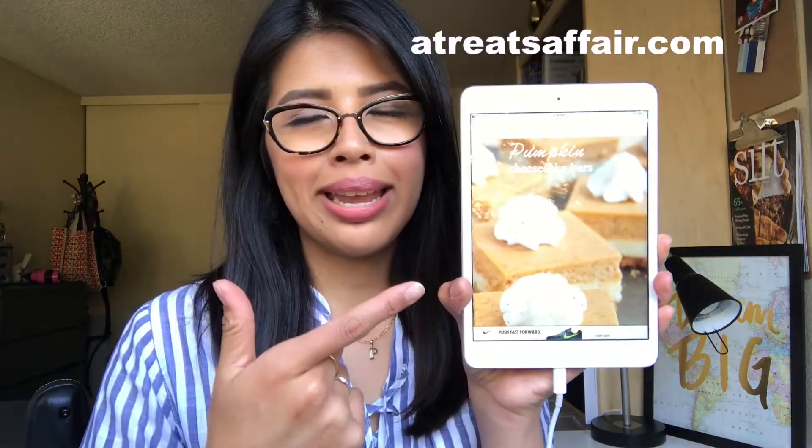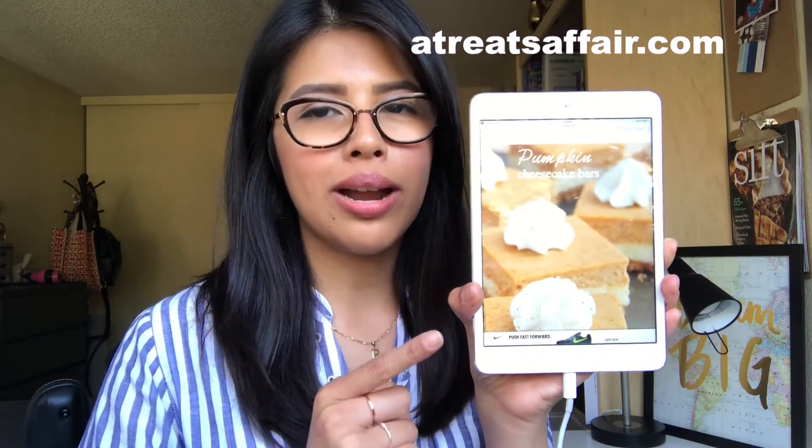Hey guys, welcome back to my place! Happy fall — it's finally fall, so we can start baking. As I was scrolling through Pinterest for hours and hours to find something to bake for fall, I found pumpkin cheesecake bars. I mean, what's more fall than that? Fall is like cream cheese and pumpkin, right?